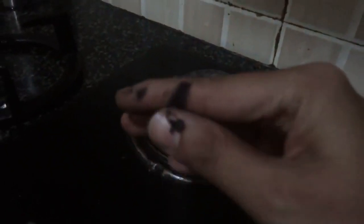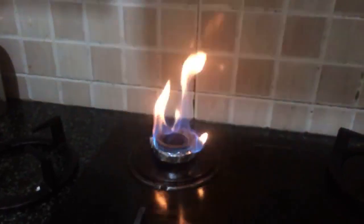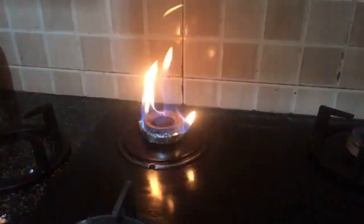I put foil on to make sure the gas doesn't leak, but you can see all this black residue coming off. Every time I switch it on, a yellow flame comes out instead of a proper blue flame. If you think the foil is causing that, I can remove it — it's the same even without the foil.